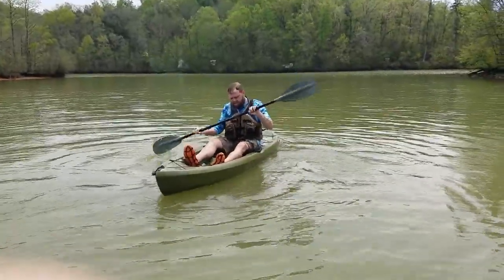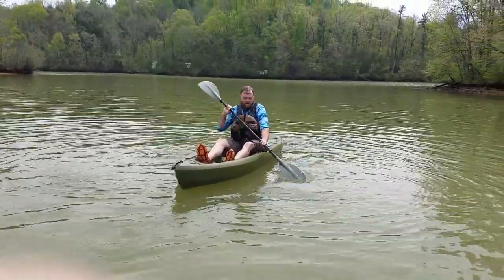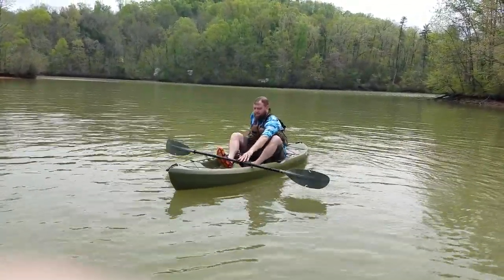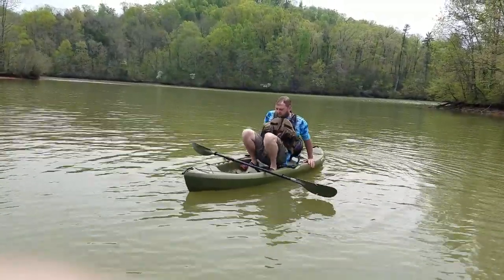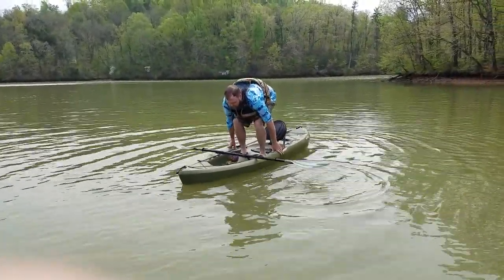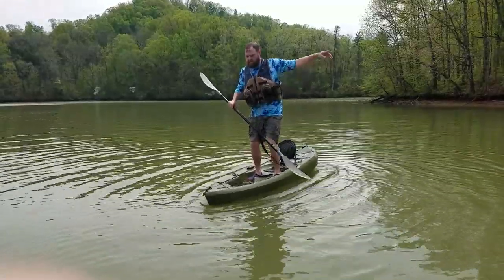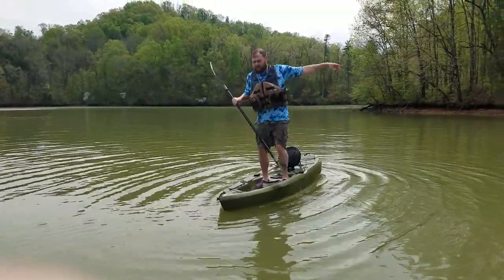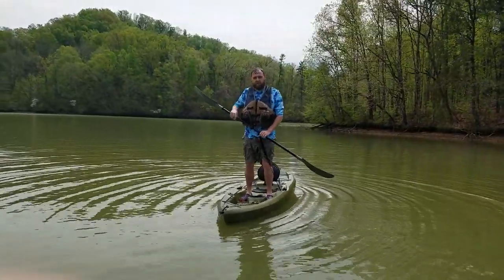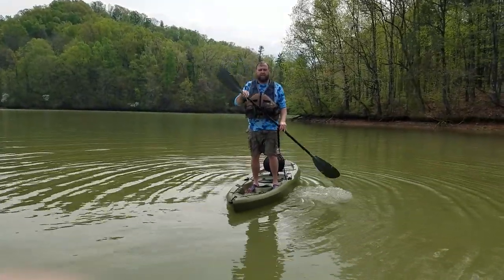Catch your breath in just a second and I'll try to stand. As you can tell, you can also stand in this Lifetime Tamarack. Like I said, I'm not saying this is the most comfortable or stable experience in the world — if you've got poor balance, don't do this. If you're scared of being in the water, if it's really cold, if there's current or stuff like that, don't do this.